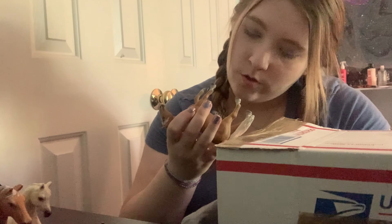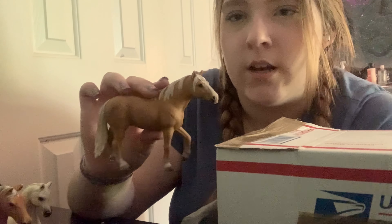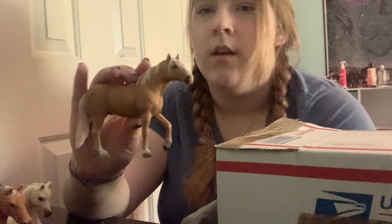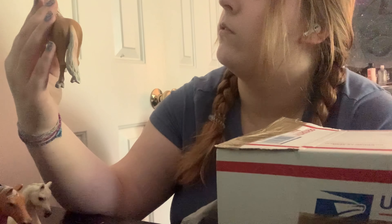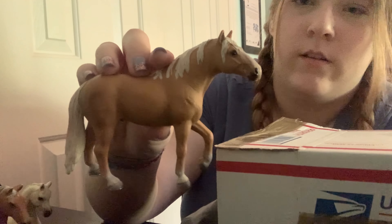This is a horse I was very excited to have. A friend showed me this model — it's very very old so I wasn't aware of it, but I really wanted it. It's from 2006, a retired stallion — I don't know the breed — but I just think he's super cute. This will definitely be a personal repaint for sure.